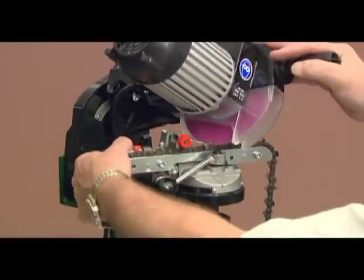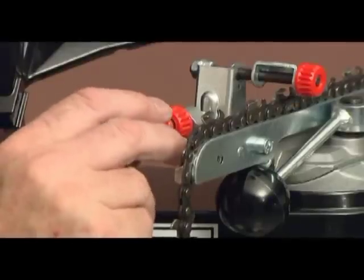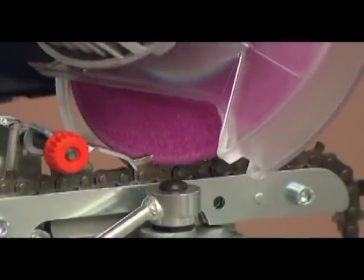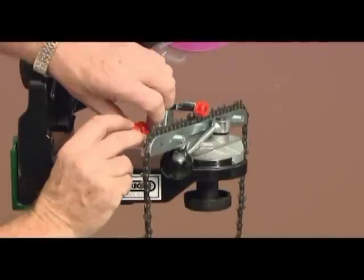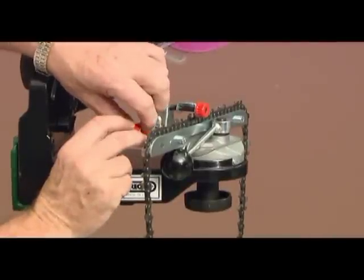Adjust the length of the cutter by advancing the chain stop adjustment forward so that the cutter makes light contact with the grinding wheel. The chain stop can then be locked in place with the lock nut.